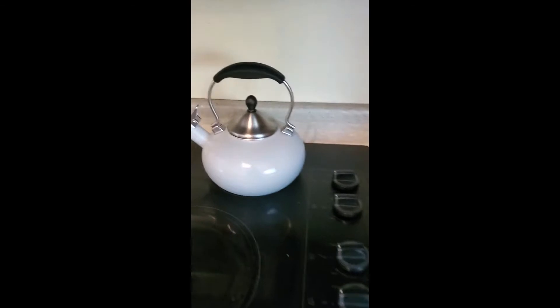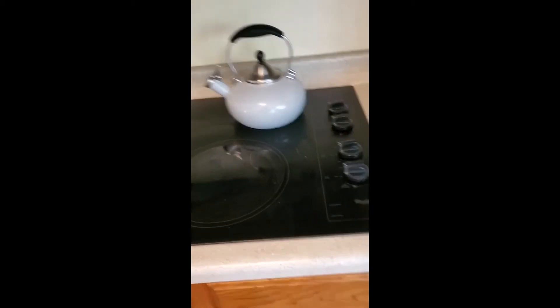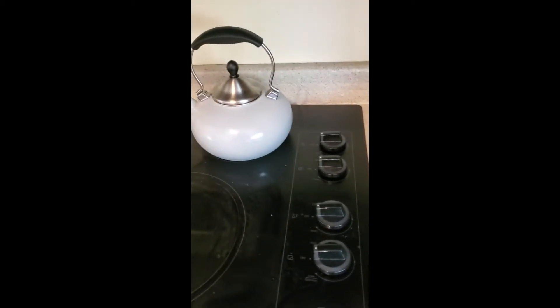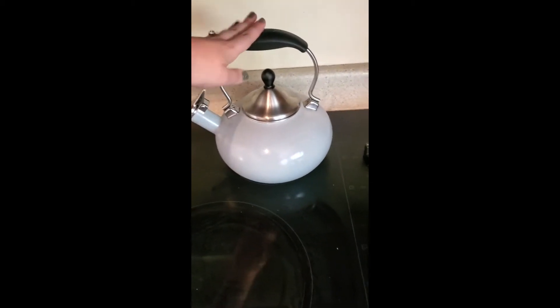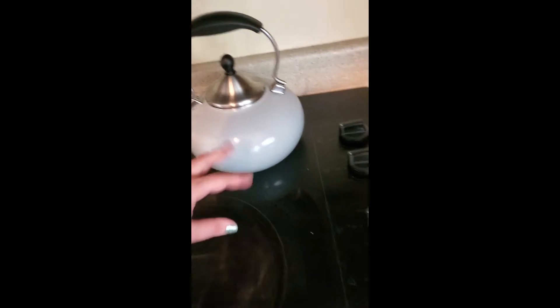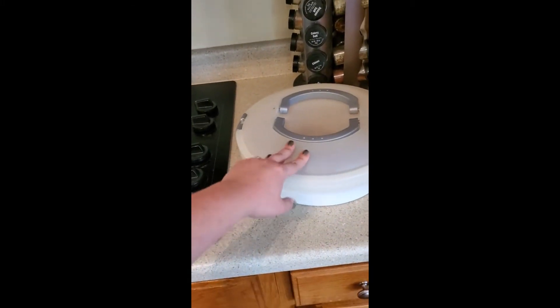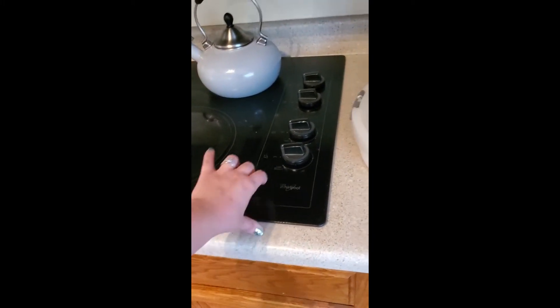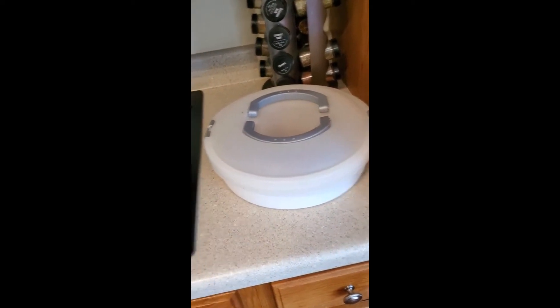A lot of people think that if a stove is off it can just be extra counter space, but that is not the case because it's very easy to accidentally turn these on and then start a house fire. My kettle is okay here because it is metal and it's meant to be on a stove, but I wouldn't want to have my plastic cookie tray here — if we accidentally turned it on, this is definitely something that could start a fire.